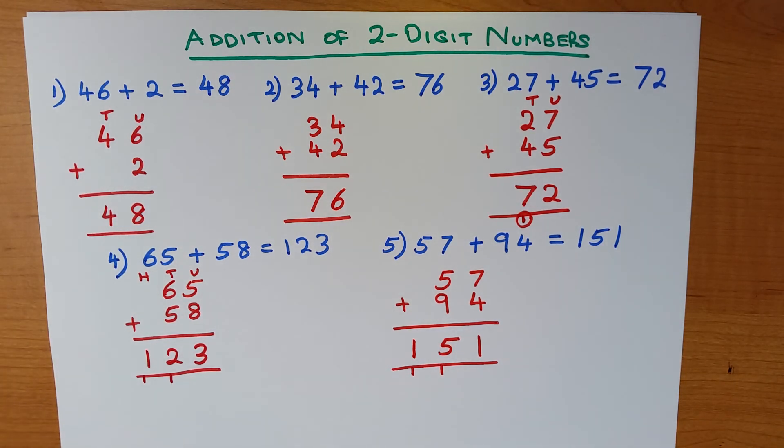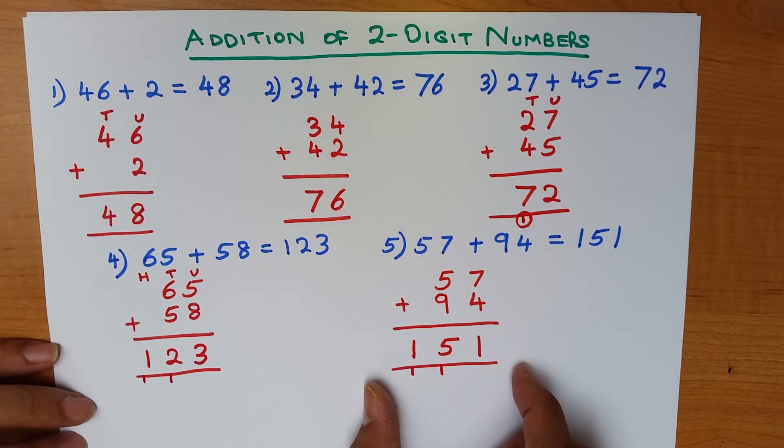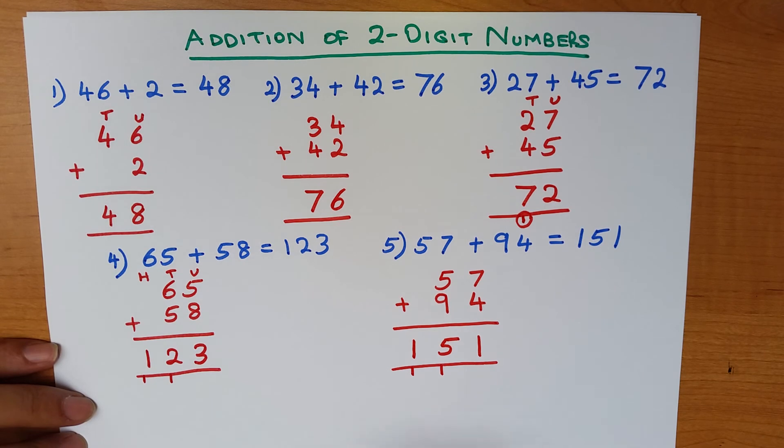So there we have it — that is the addition of two-digit numbers. Always remember: if you get a question like this, it's a lot easier to write it in the vertical format. Make sure you write them in nice neat columns so that you can do the addition, and the teacher can also see how you've done it. And that's it — it's as simple as that.